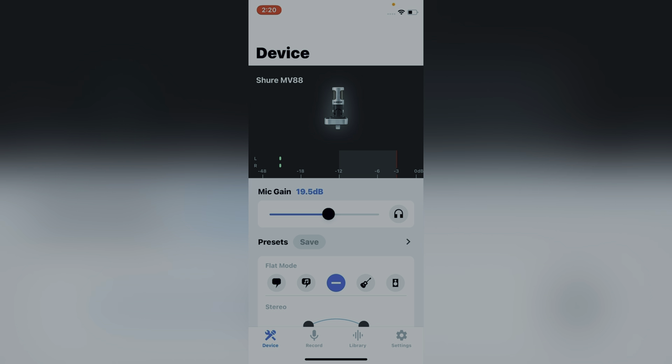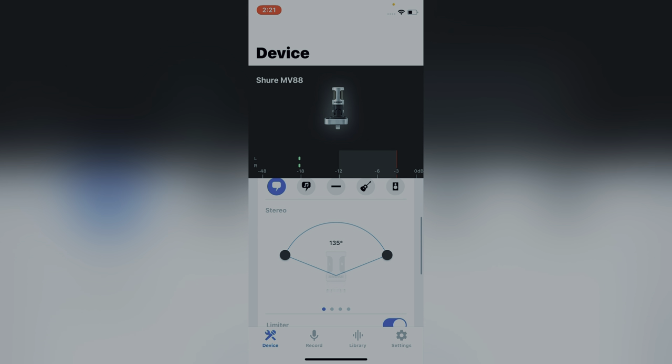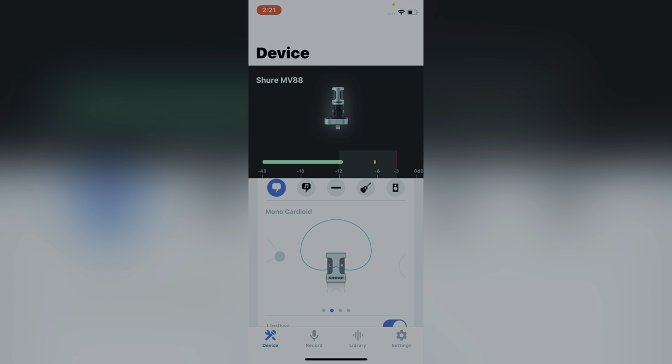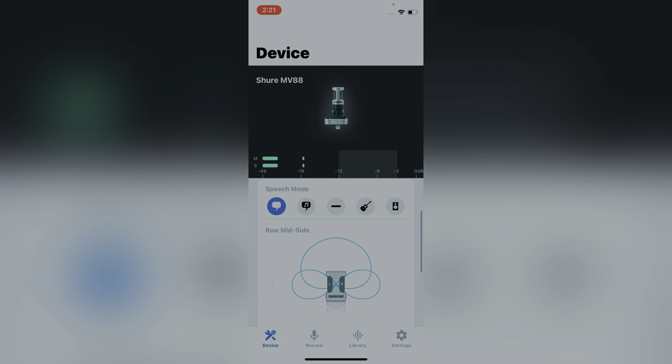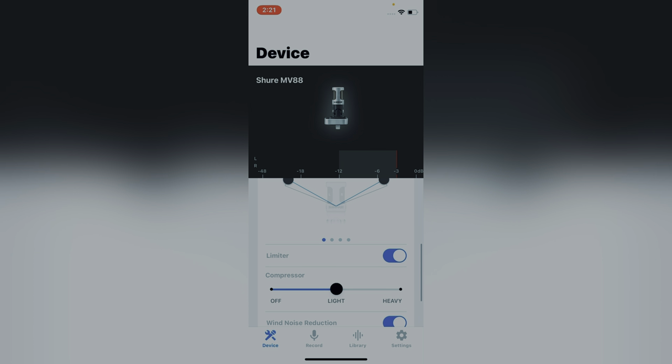Once you install the ShureMOTIV app on your mobile phone, you can pretty much control everything. You can increase or decrease the decibels, change the polar pattern, and change the stereo width from 60 degrees to 135 degrees. You can select bi-directional or unidirectional, and make the settings according to your wish. There are different speech modes and recording modes as well, so you can configure everything through the ShureMOTIV app.